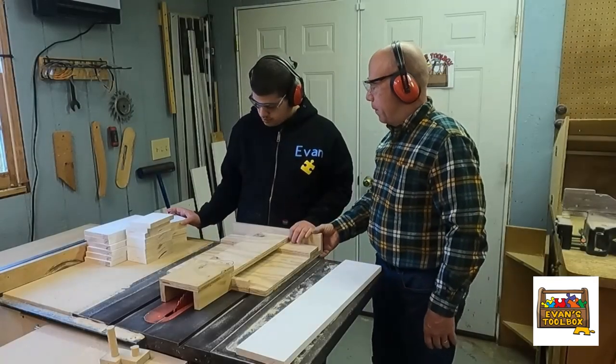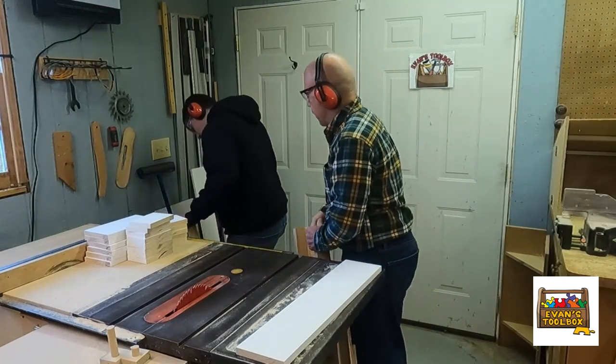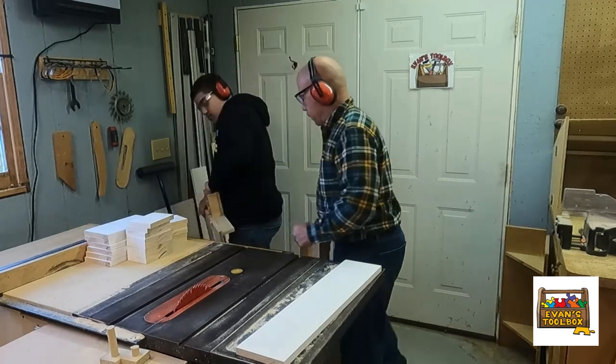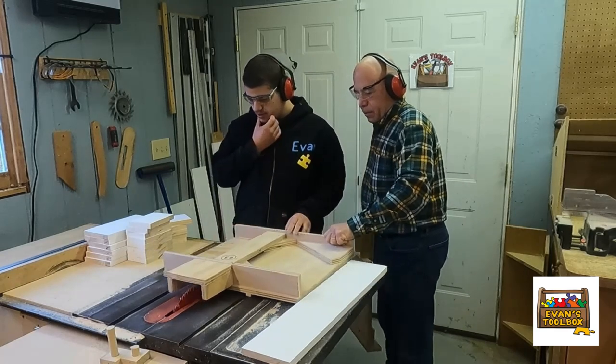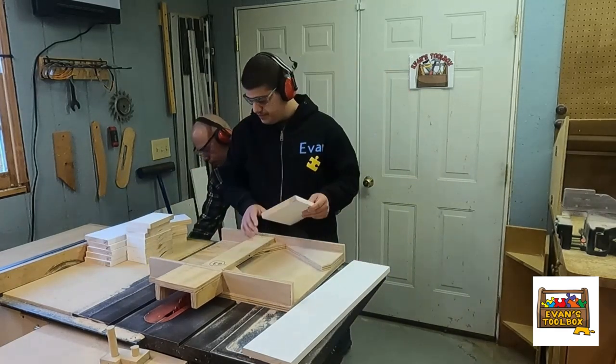I tell him to get sled number three, and he'll go down and find it, pick it up, and set it on the table. Once we wiggle it into its grooves, he's ready to go. He turns the saw on — actually, you watch him: he puts his piece in first and then turns the saw on. And he goes to work.